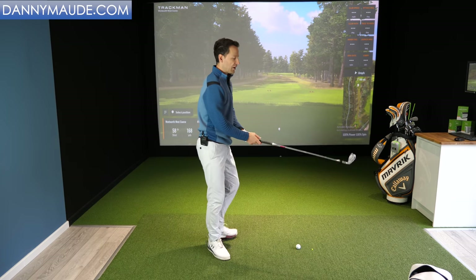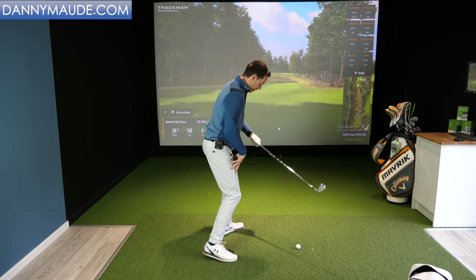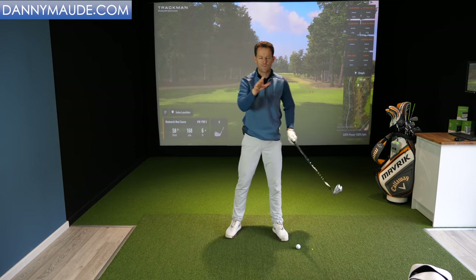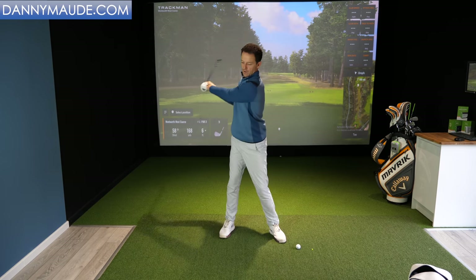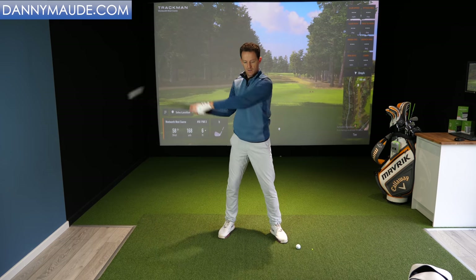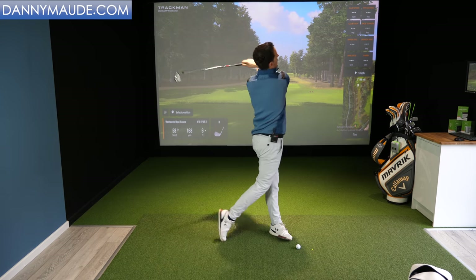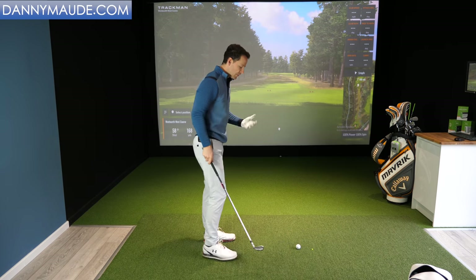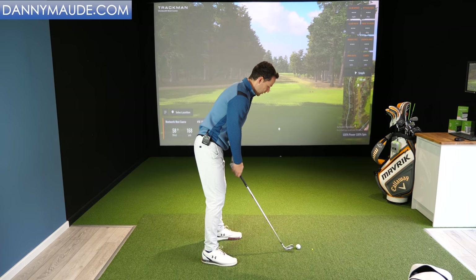Let's look at this in action. Just hit some balls with relaxed arms and sense that freedom and that catapult. Put the club behind you, then simply practice: turn, leave it behind, and then get that sensation — the sling. As opposed to an early hit. Just literally turn and feel that sling. Use the ground to sling. Nice relaxed arms, sensing that freedom and that catapult.